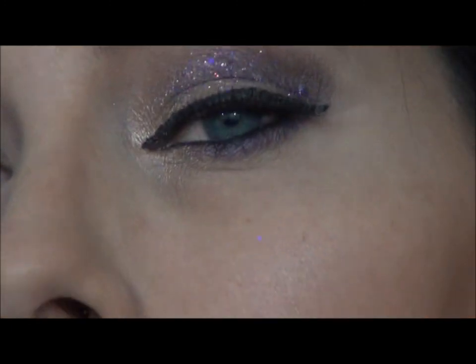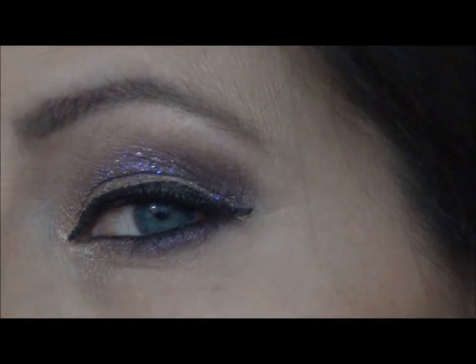Let me bring you in so you can see what I've done. Now I hope you can see this glitter — it's multi-colored. It looks purple in the jar, but it doesn't end up remaining that way once you put it on.